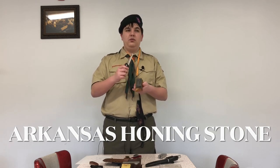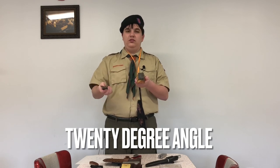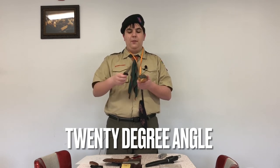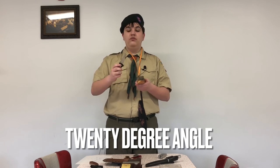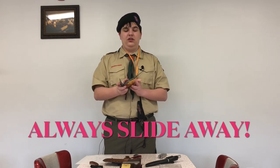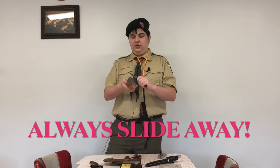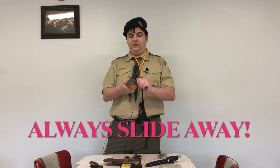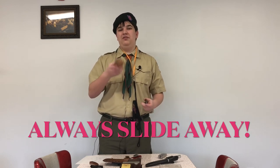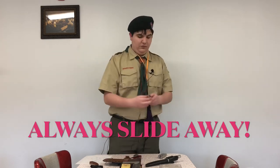You always want the blade to be facing away from you, and you want to go in at a 20-degree angle. This can be done two or three times. When you are done with one side, the instructions that came with the box say to flip it toward you — don't do that, as it can lead to cutting yourself. You actually want to switch to the opposite hand and do it away from you. This may feel uncomfortable, but it's safer. You do the same process with the soft stone next — just two or three strokes — then put them away.